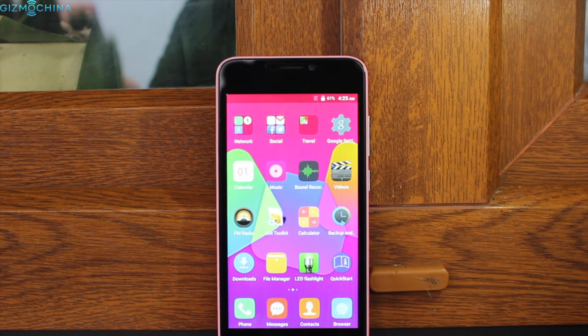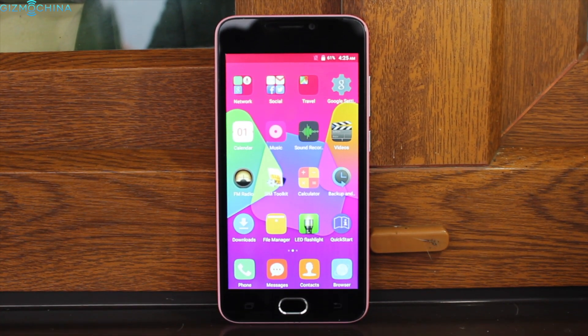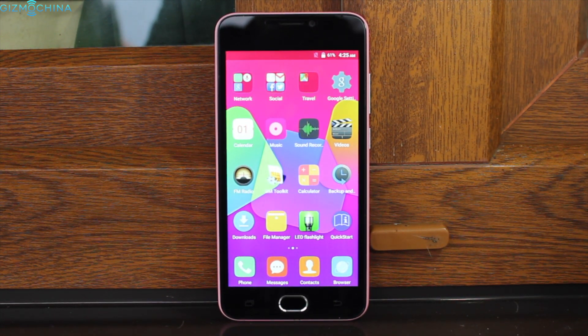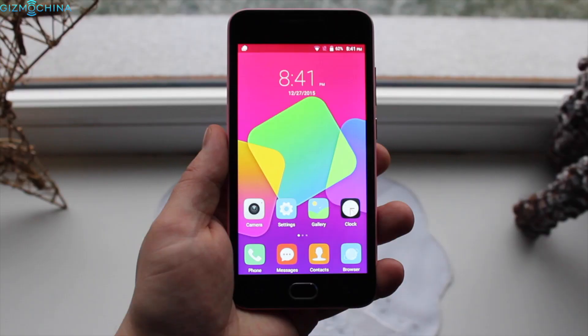The Blackview BV2000 has a 5-inch 720p panel which is pretty sharp. It has decent color reproduction and it is a good display overall for such a cheap phone.